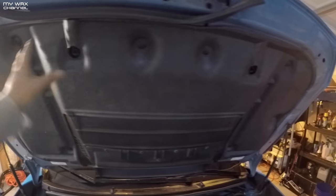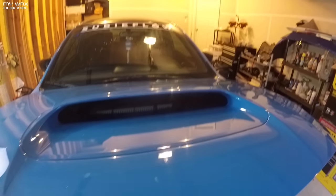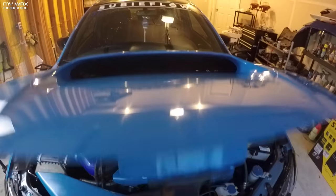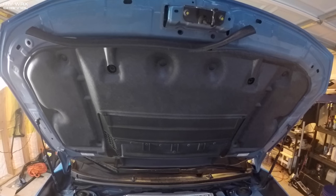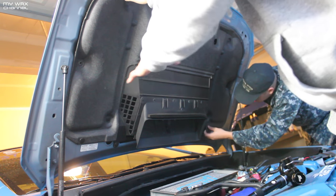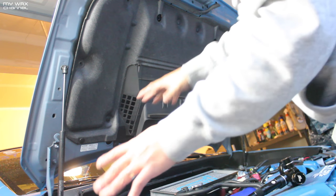First thing we got to do, we got to take all of this stuff under the hood out in order to get the hood scoop out. Because this has to be taken out, and it's not that hard — just a few clips, a few bolts, and it comes right out. I don't have the proper tools to take this out, so I'm just using my man hands that I was born with.